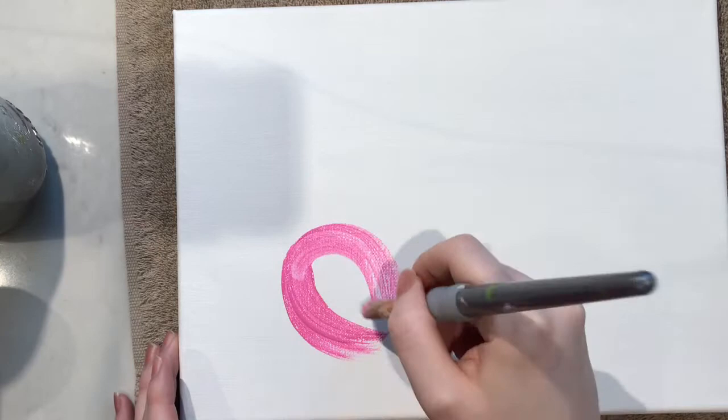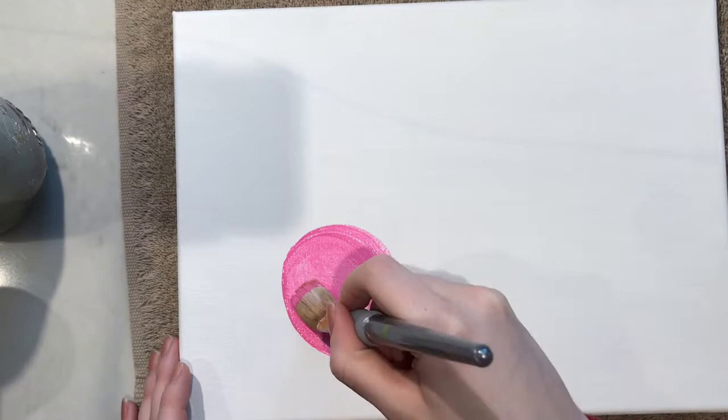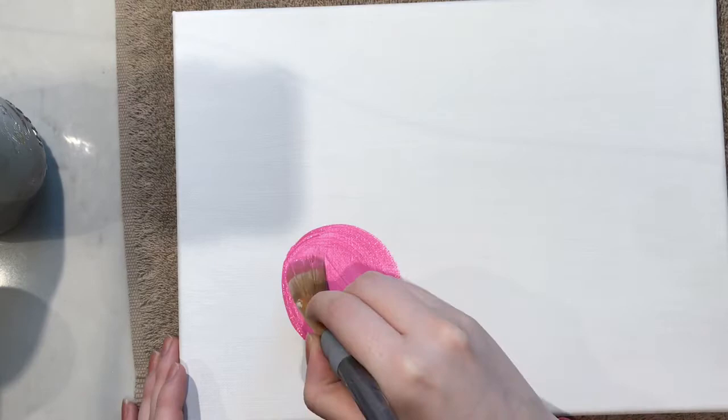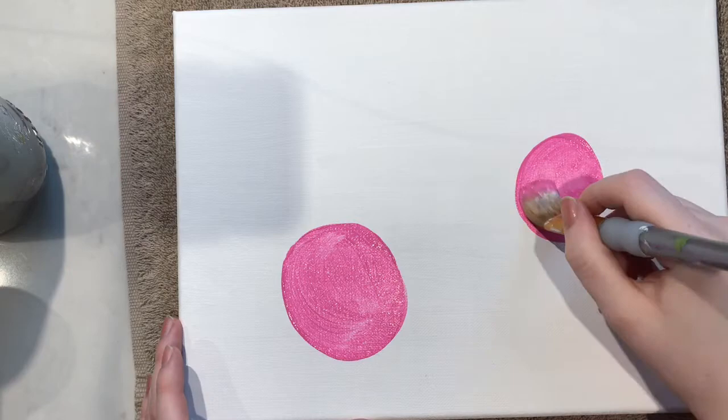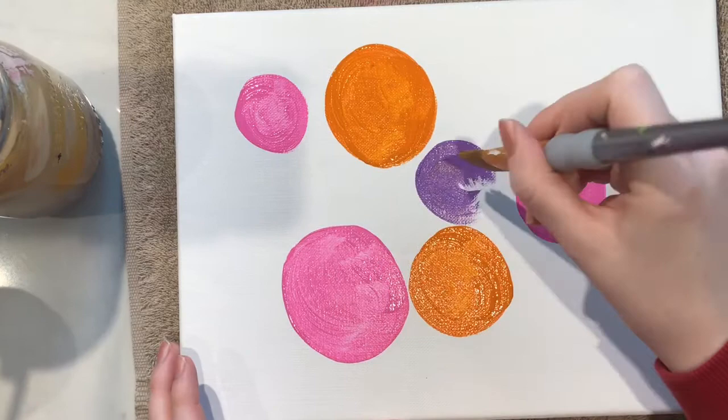I'm first going to be taking this bright pink color and just kind of making big circles. A rounded brush makes it a lot easier when you're doing circles, so I really love this brush. You're going to do just a mix of big circles and small circles, taking whatever color you want as the base for your flowers and picking wherever you want them to be. I'm using some orange and some purple. Don't worry about how bright that color is — you can always tone it down with white.